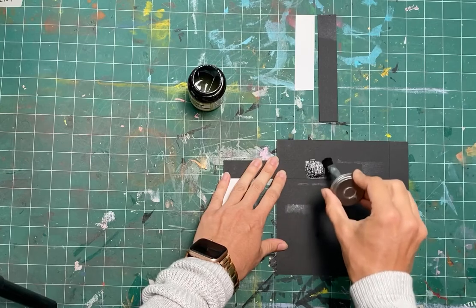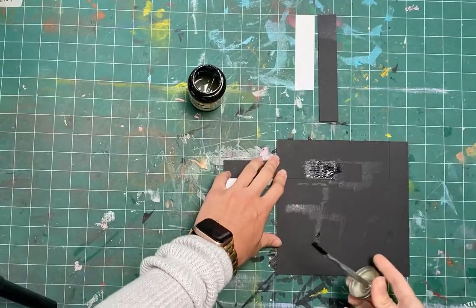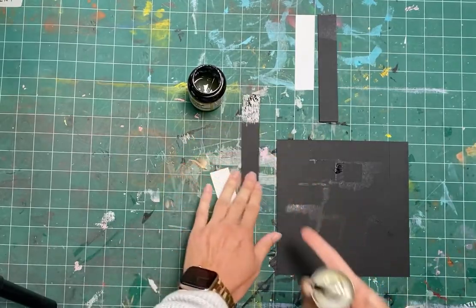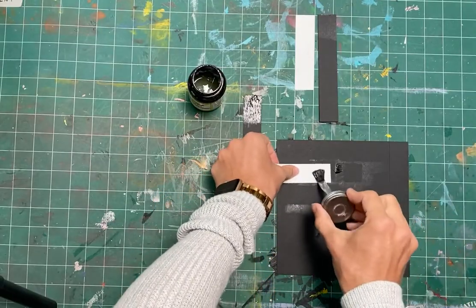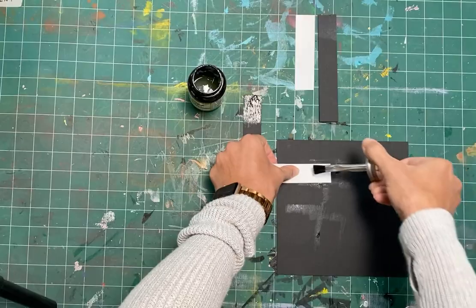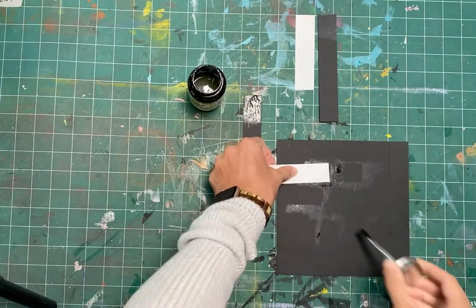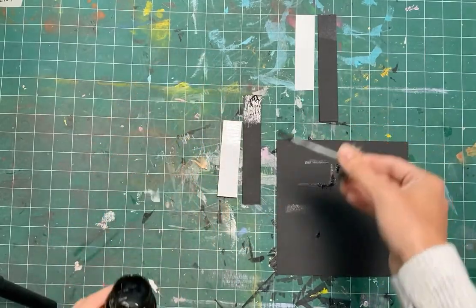We don't need it to be swimming in glue — put a thin coat on it. I always like to glue on top of a piece of paper to protect my surface. I put this coat to the side, and I cover the other piece of paper that I'm going to adhere to it. You put glue on both sides of the papers that you're gluing together with rubber cement.